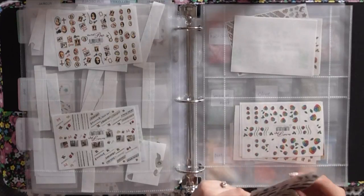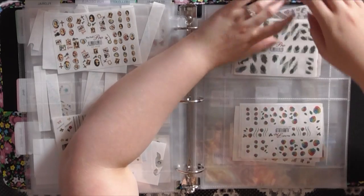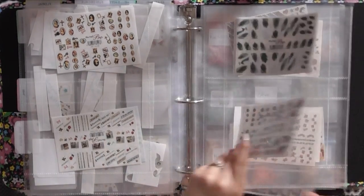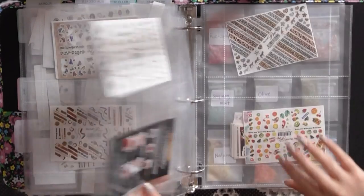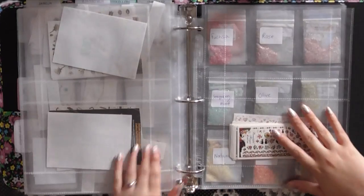Now we're moving on to nail graphics. If you know what nail graphics are, they are just very, very thin decals. I don't even know if they make nail graphics anymore — they were super popular for a while and then kind of phased out. I've got a bunch of nail graphics and I do use them every once in a while.